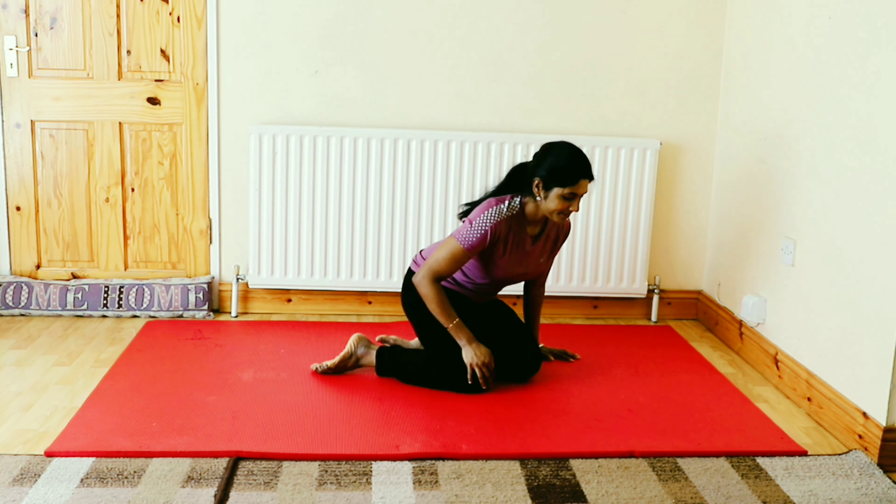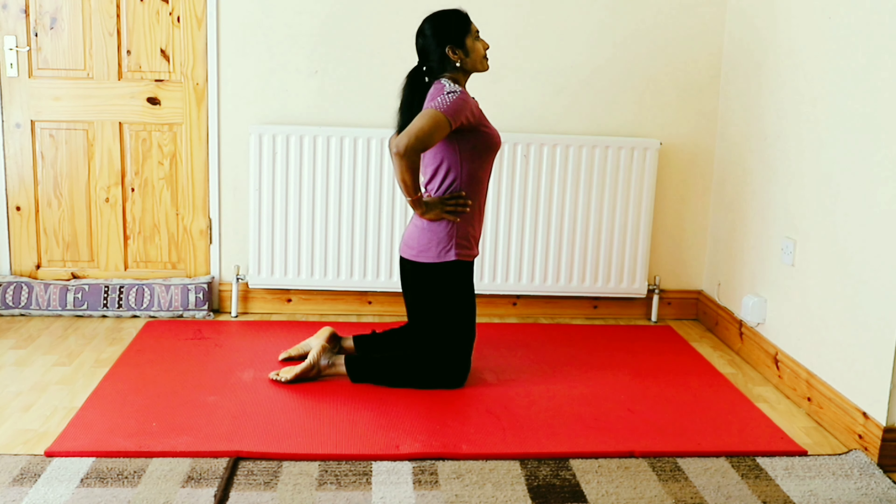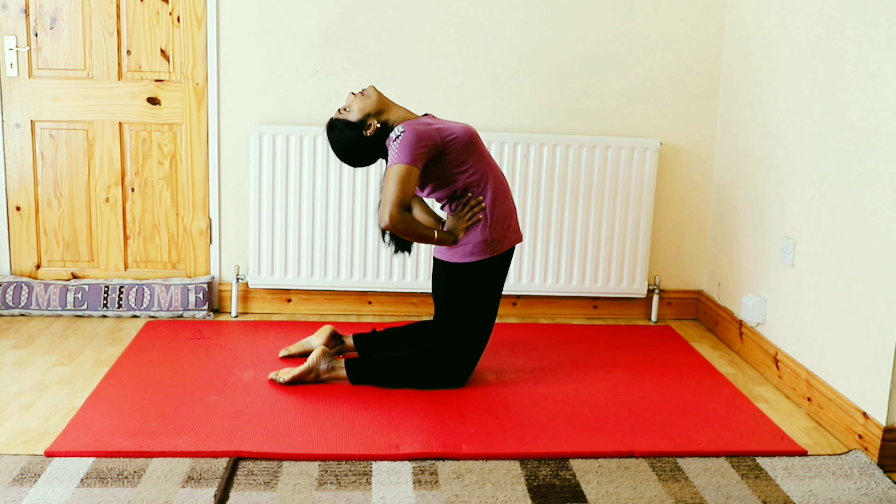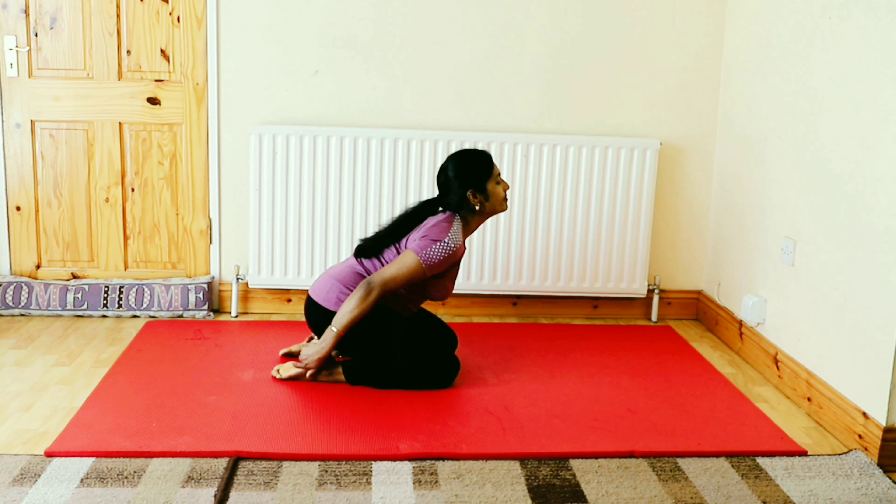In kneeling position, spine long, place your hands on the hip, open your chest, arch back and lower your head. Repeat this 2 to 3 times.